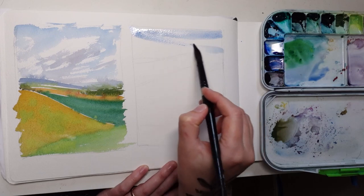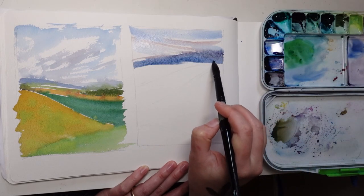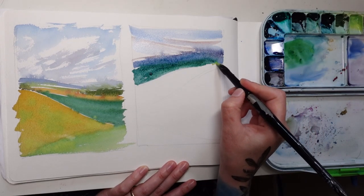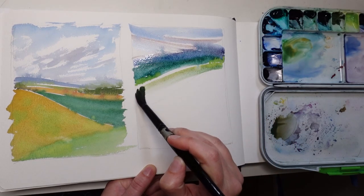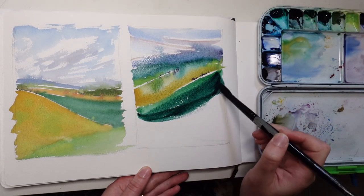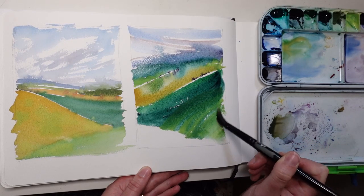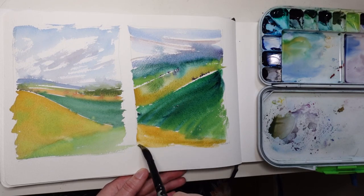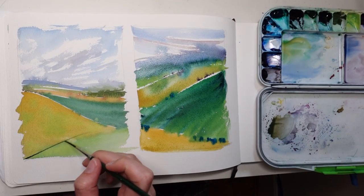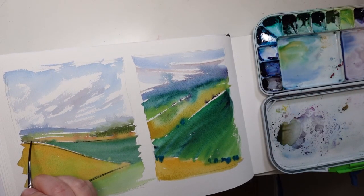The thing I like to keep at the forefront of my mind is that I'm giving myself permission to play. Every time I do one of these I try something new — different mixes or different methods of mark making. In this case I was experimenting with bleeding effects between the different fields, because I love that effect and I wanted to see what it would look like with some hard edges and some really soft edges.